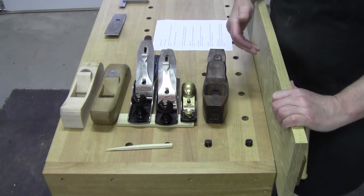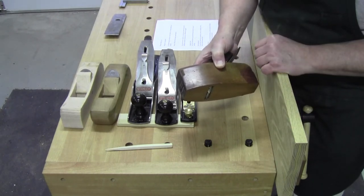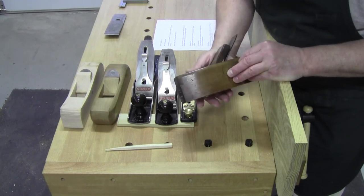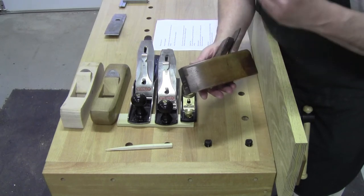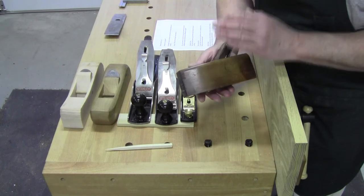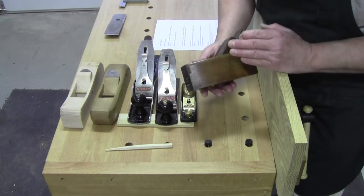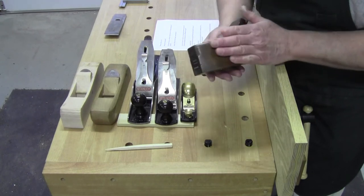Historically, you find a plane like this one — 140 years old, made in London. Historically, the European planes were made of beech. Why? If you go back in history, you'll find that the European forests — Germany, England, Ireland, Scotland, all throughout the Netherlands — the European forests were predominantly covered in beech. So it was the wood they built with. It was the wood they made their tools from. European beech was what was used.